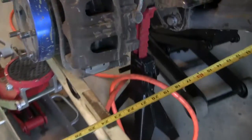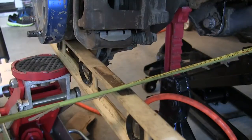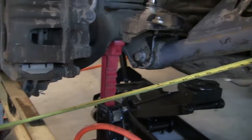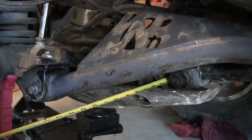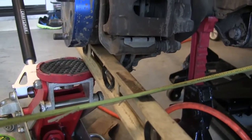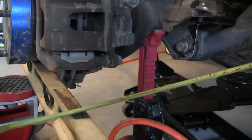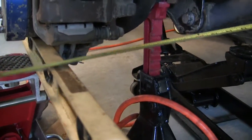What I did was I took a level and lined it up even with the rotor. Then I took the measurement from the middle of the pinion nut out to here, so I would get a more accurate measurement than if I did it diagonally.